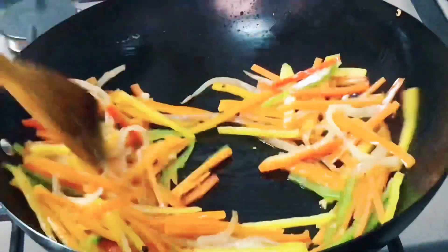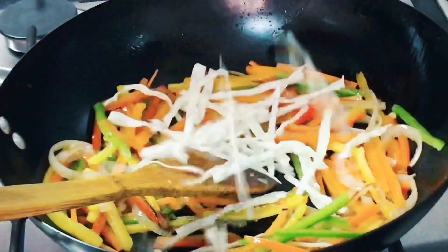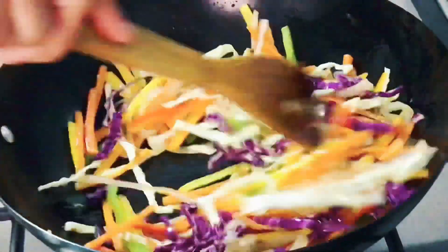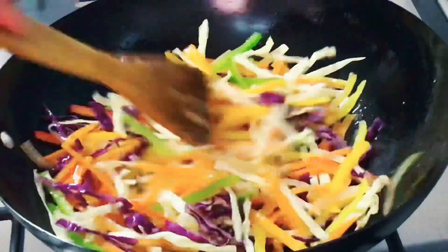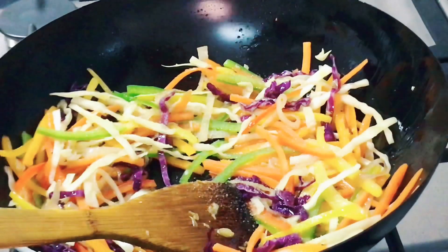If you don't have all the vegetables, it's fine — you can just use whatever vegetables you have. But if you do have all of them, it just makes the noodles tastier, healthier, and more colorful. Now you can add your cabbages. If you are wondering, this is not a traditional Chinese noodles recipe — this is my mom's modified recipe, adjusted to the family's taste. All the ingredients will be put in the description box below along with their quantities.